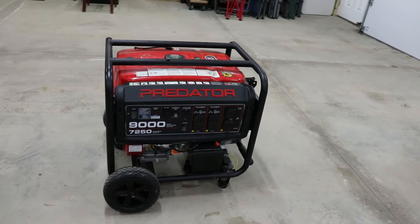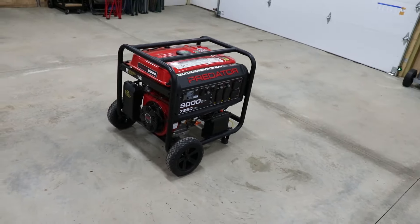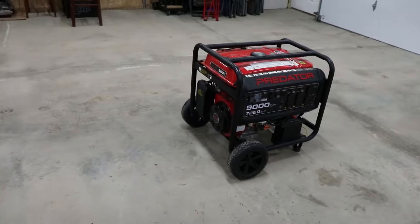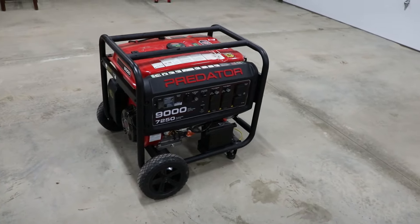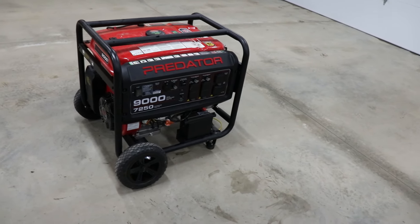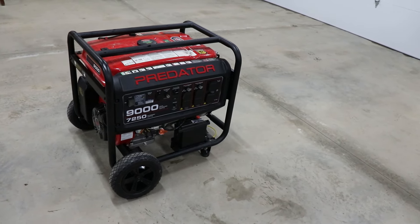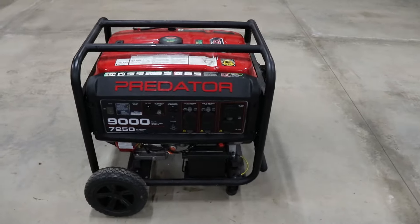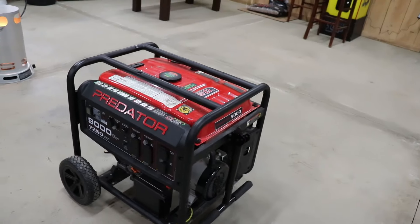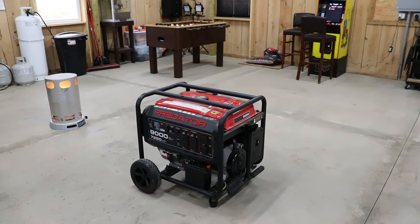That's how you do maintenance on the Predator generator — very easy and quick, and I hope that helps you. These generators are amazing. I've had mine for three years, lost it in a fire. My dad got me this one after the fire — exact same one as I had before — and I would recommend this to anyone. So there it is. God bless y'all.